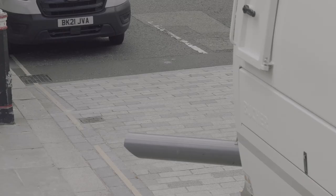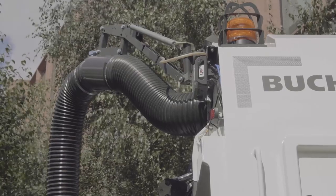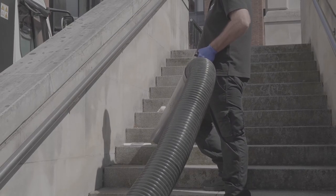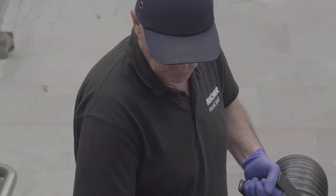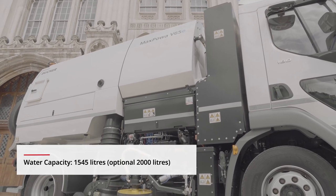The V65E can be equipped with a top-mounted wonder hose for emptying gullies and drains, or a lightweight litter snatch for gathering litter from pavements. With a generous 6.5-cubic-metre hopper and large integrated water tank, the MaxPower V65E extends on-station time.